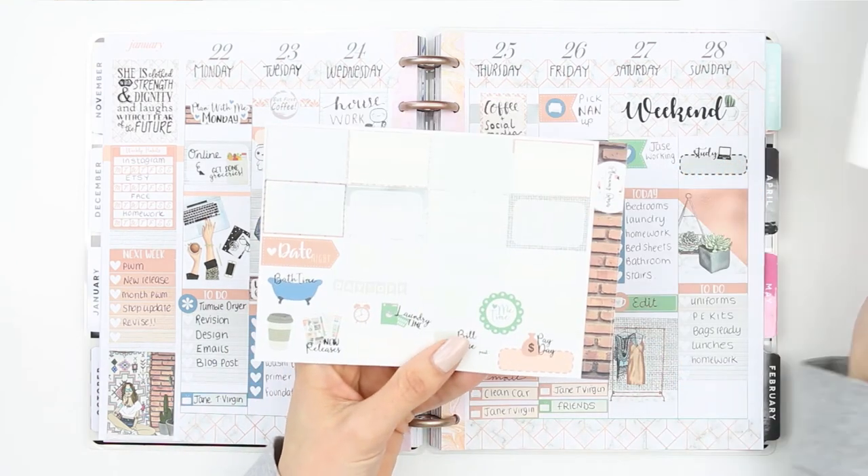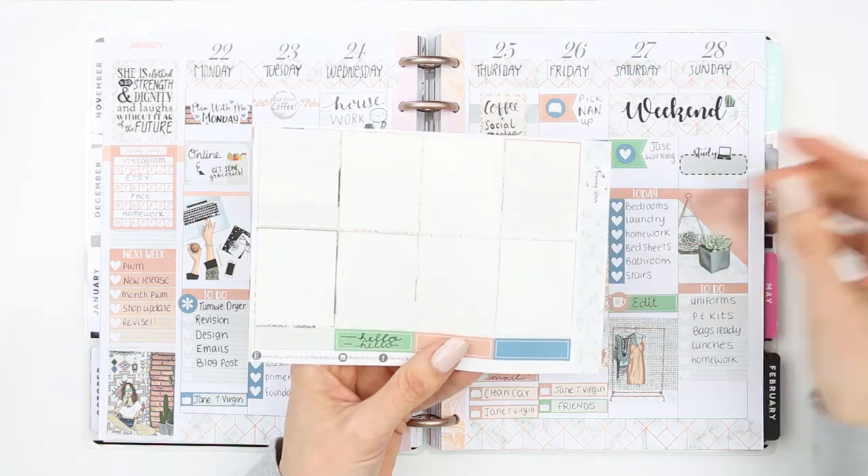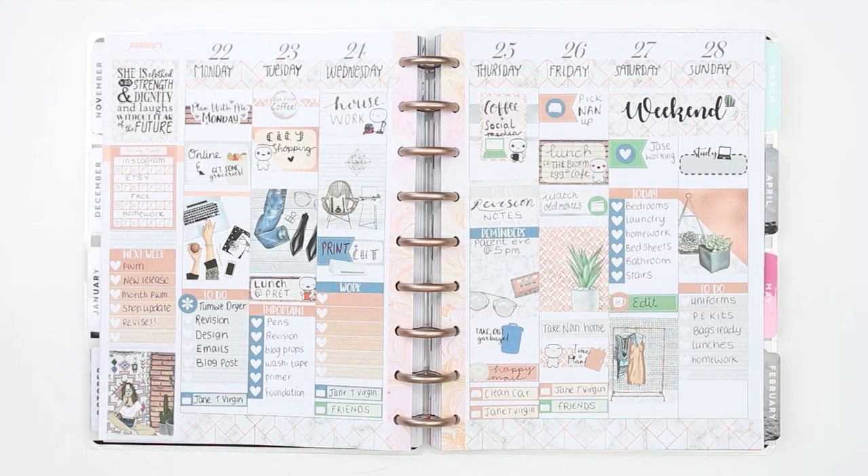Here's everything I've got left after doing this week's spread. I really like how it turned out — even though there's no deco, I kind of don't miss it because the boxes are so pretty on their own. If you like this spread and this plan with me, make sure you give me a thumbs up as it really helps my channel. If you're new here, don't forget to subscribe. I hope you all have a lovely week and I'll see you on Monday — bye guys!